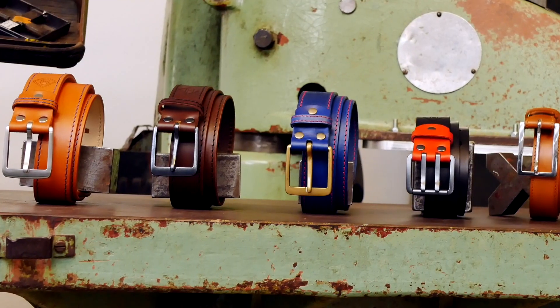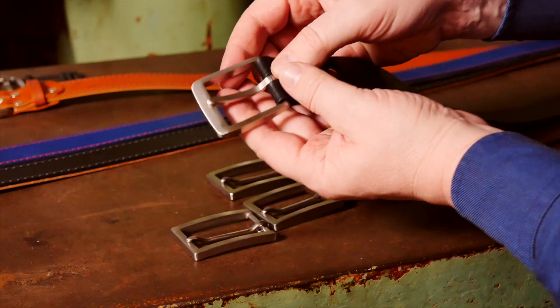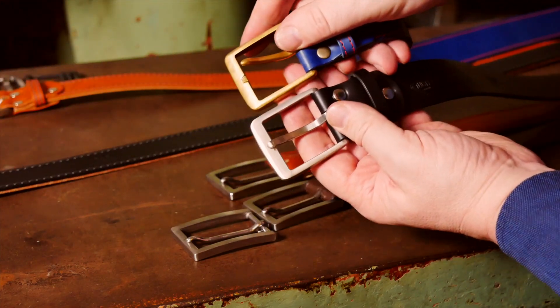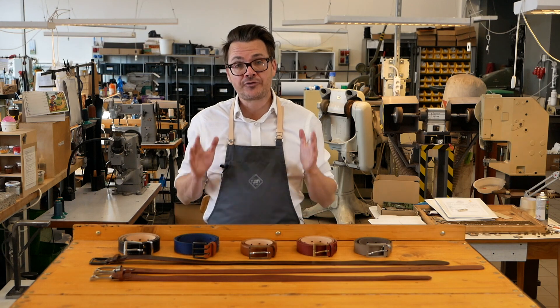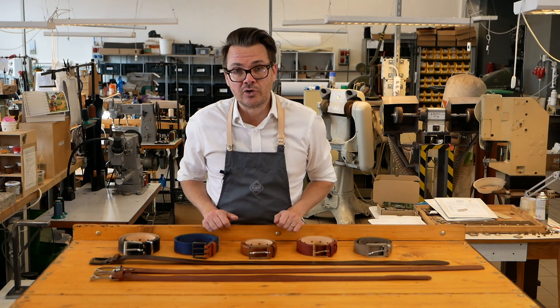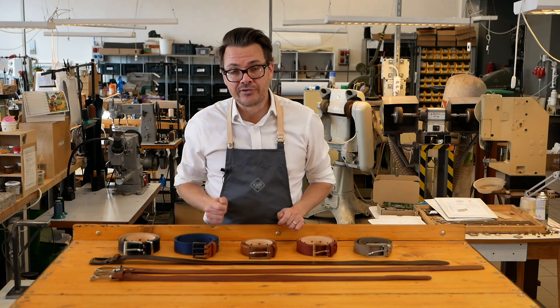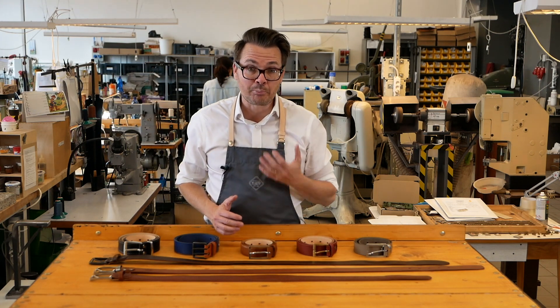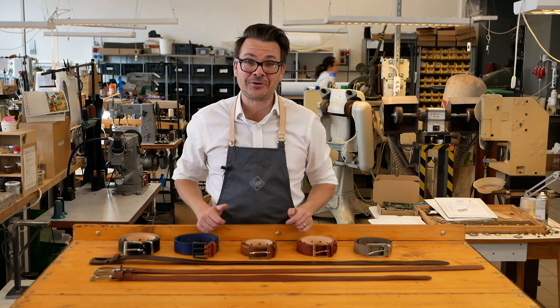All the buckles on Schlusty belts are either stainless steel or brass. We use these materials simply because they're long lasting and they look fantastic for a long time. Cheaper belts you buy in the store use nickel plated alloys which get discolored really quickly, they don't last as long, they can break, and they can also irritate the skin on some people.